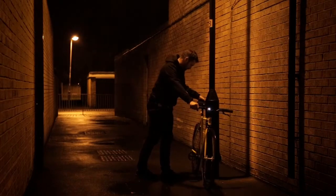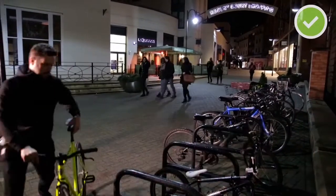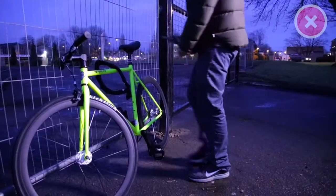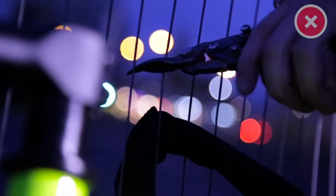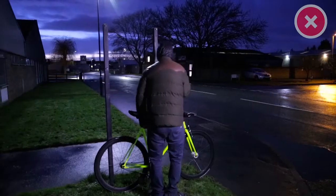Having a good lock is vital, but you also need to think about where you're locking it. There are some do's and don'ts. Do find a well lit, busy location, ideally covered by CCTV. Don't secure your bike to wire fencing or weak railings that can be cut. Your lock may be hard steel, but the chances are the thing you're locking your bike to won't be.